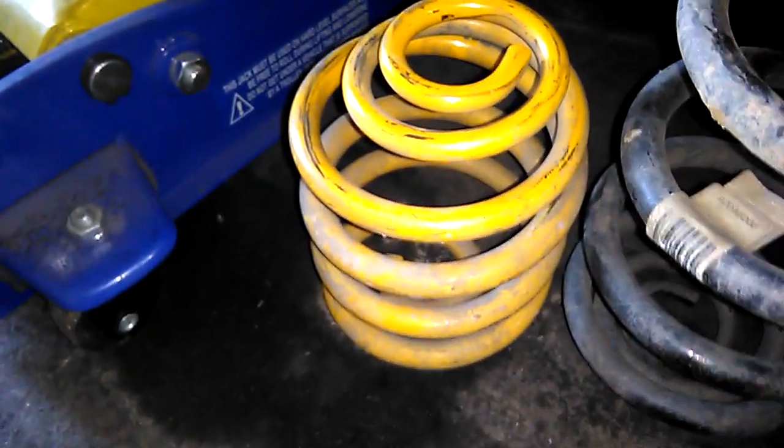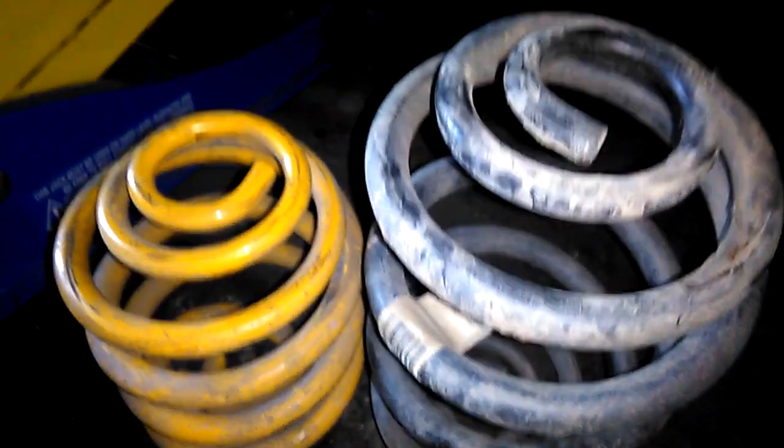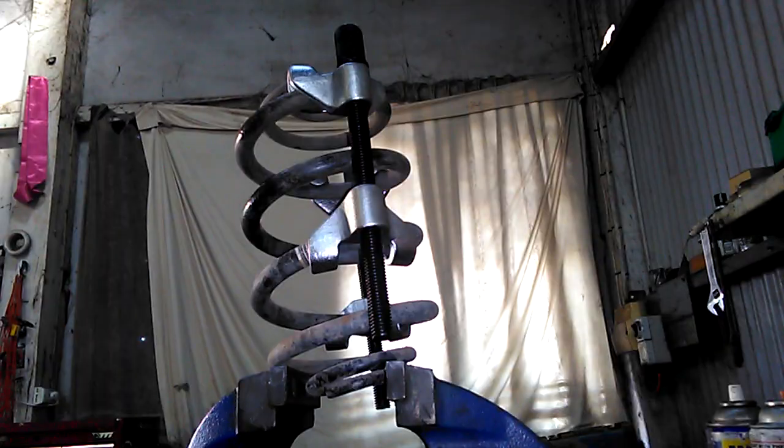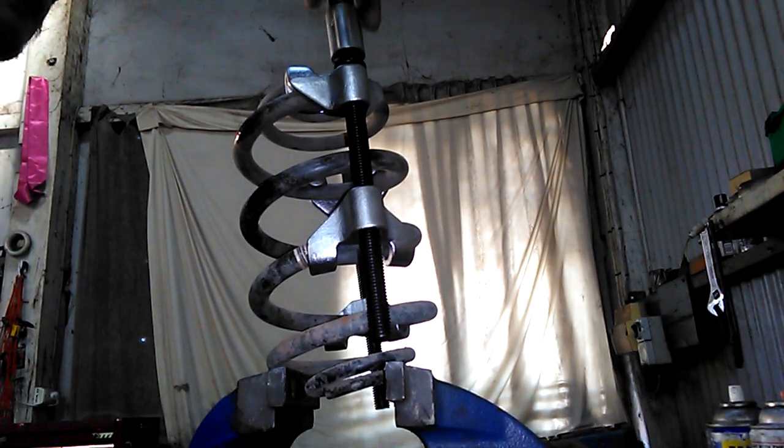There's the super lows and the standards — definitely a bit of a difference. I'm gonna have to compress them to about that size so they can just slide straight in. Bringing it over to the box to make things a lot easier.